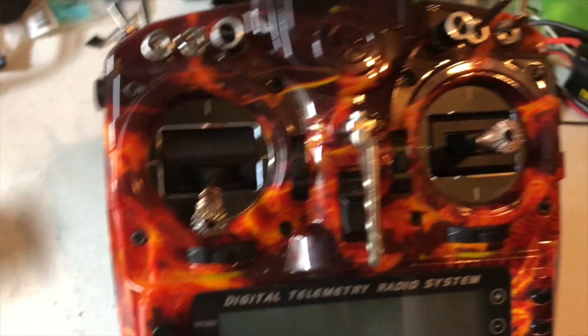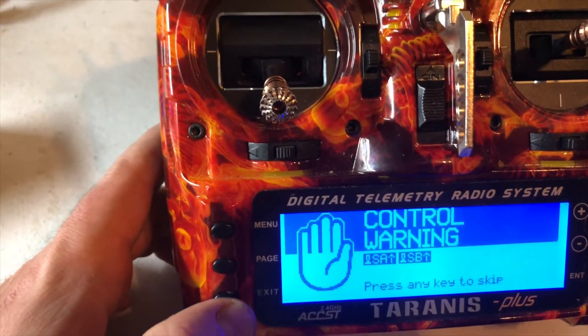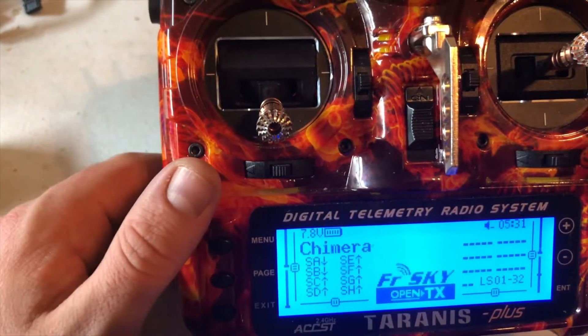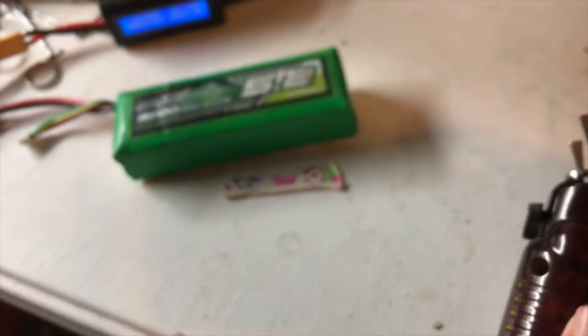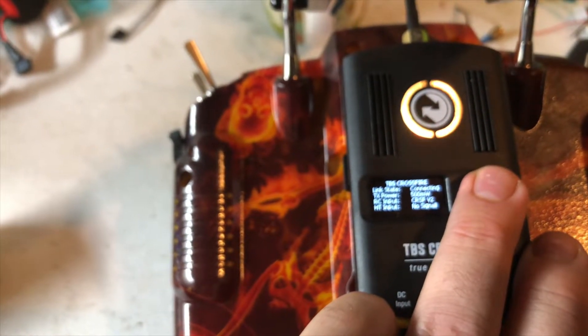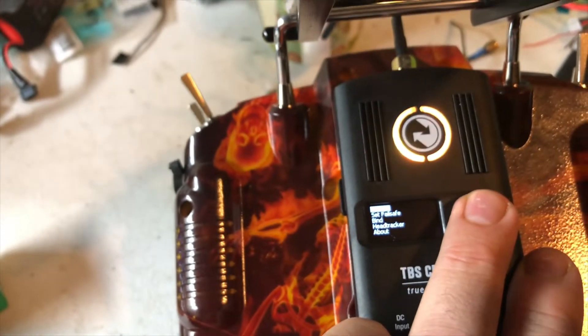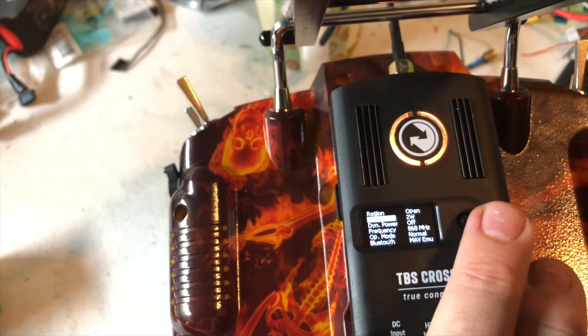Let's take a look at the TBS Crossfire hooked up through the back pins to the JR module. As you can see, I'm running 500 milliwatts — that's the output power it's giving. My settings are actually set at 2 watts, but there's a safety feature that doesn't allow you to pull more than 500 milliwatts to the back without using an external battery.